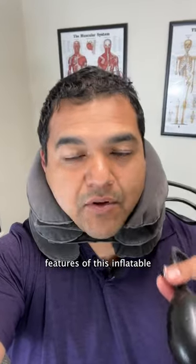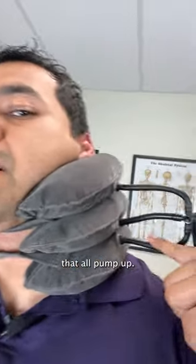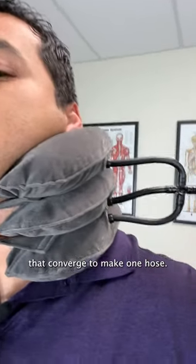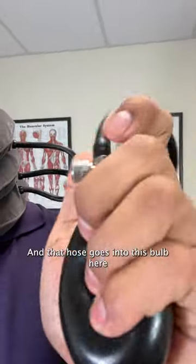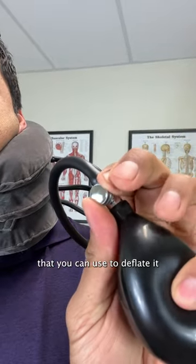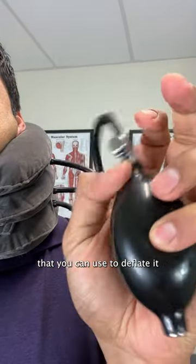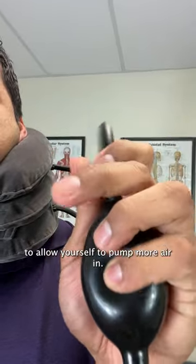Let me tell you about the features of this inflatable neck traction device. It's got three bladders that all pump up. You can see the three hoses right there that converge to make one hose, and that hose goes into this bulb here that you can use to inflate the device. It's got this little valve that you can use to deflate it or lock it to allow yourself to pump more air in.